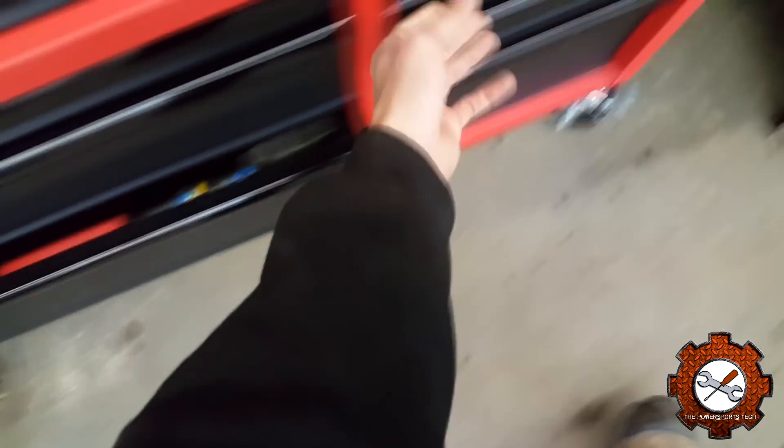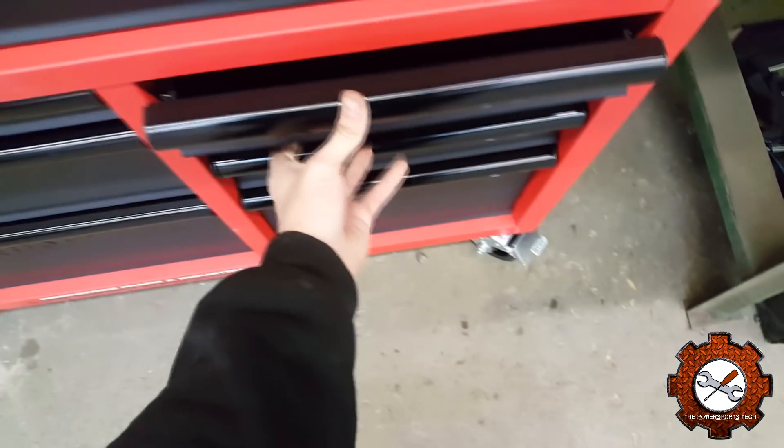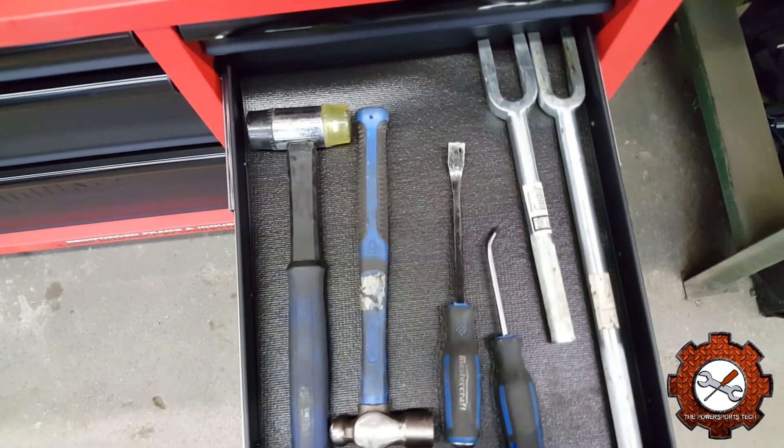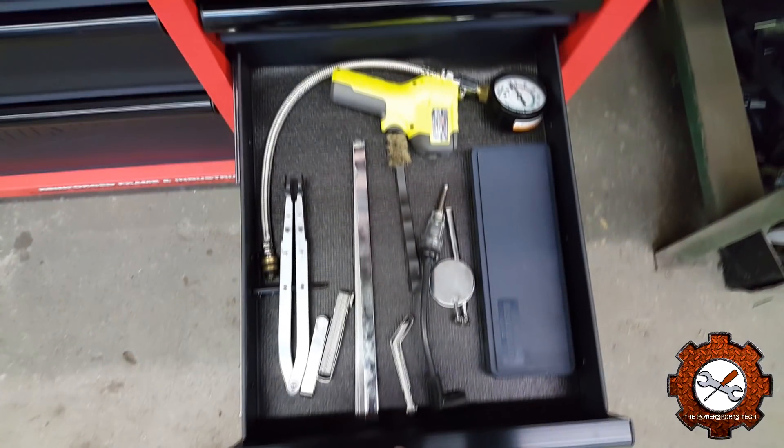Going over to the side, I have an empty drawer — you can see that's the plug because this particular toolbox has a powered top and bottom, so I just haven't plugged it in yet. Underneath of that is going to be the persuasion drawer. Right now I've got my very sad selection of hammers and pry bars: my mallet, my ball peen, a Mastercraft pry bar that came in a screwdriver set, a small pry bar slash trim tool, and then my two pickle forks from Princess Auto.